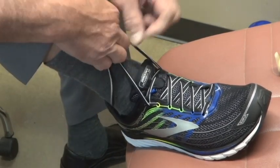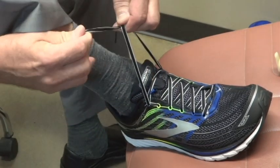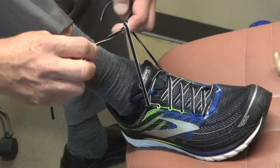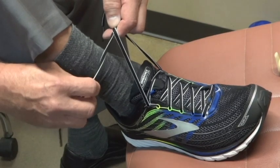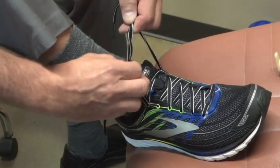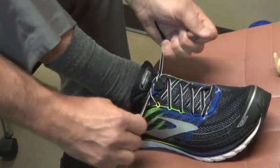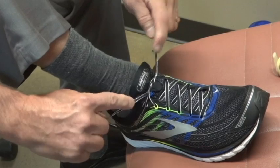One last little trick — many times people will just wrap around once. It's called a throw in suturing in surgery. When you have nylon suture you want to throw twice. Same thing with tying a lace — throw twice or wrap around twice, and that helps the lace hold in place a little bit better.